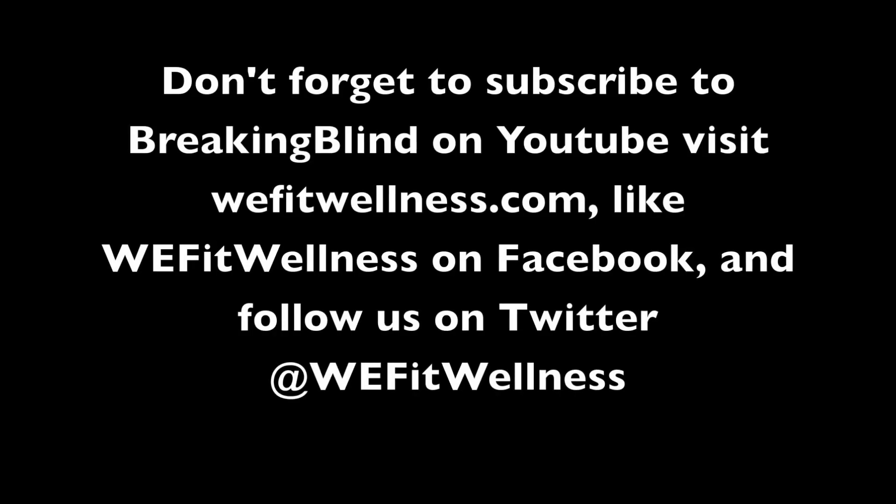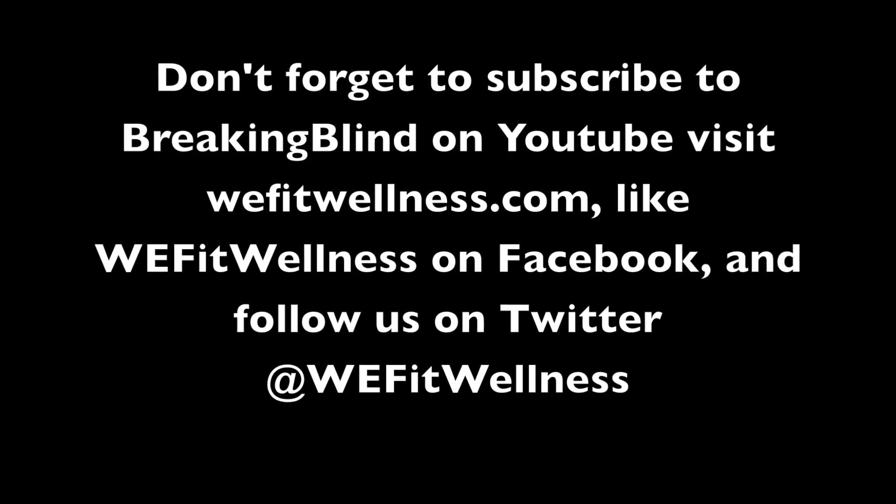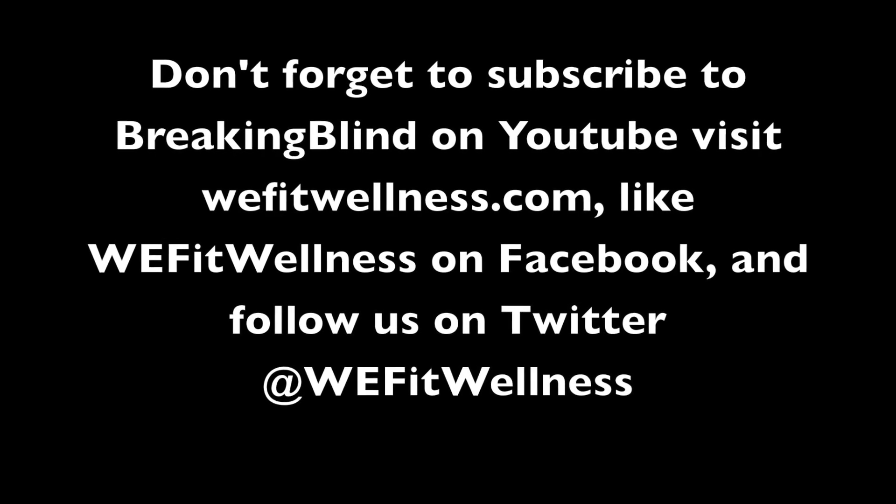Oh yeah, absolutely. Core Power, guys — something new. You can have that with breakfast or after a workout. Delicious. Highly recommend Core Power, I'll be buying these. All right, thanks for watching. WeFitWellness.com.